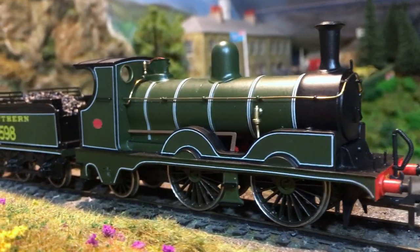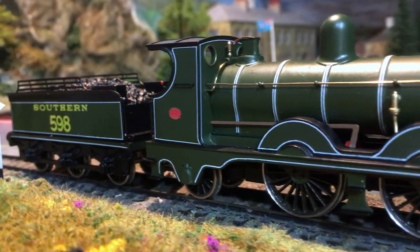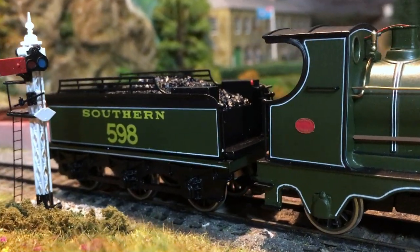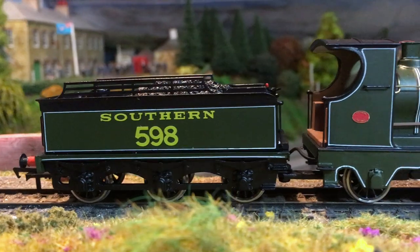This is an exceptional standard of workmanship and I've got so much respect for OO Works for being able to put this out at this kind of quality.